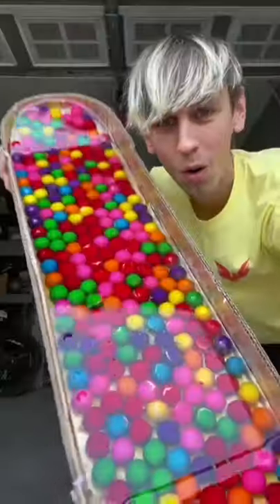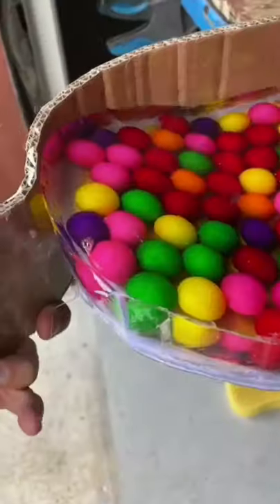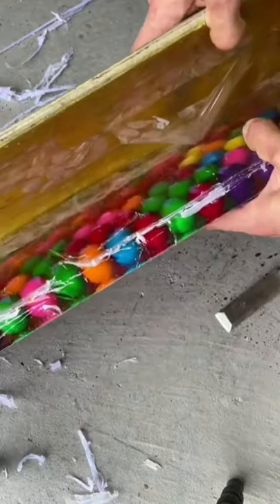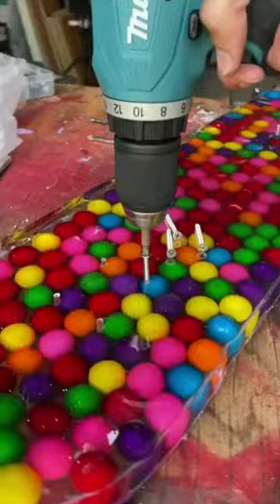Part 2 of the craziest bubblegum skateboard on the internet. This thing completely dried up overnight and I was able to get it out of the mold. When I was opening it up, it looked so cool from every single angle. I then separated the boards and it looked like the gumballs were floating. It looked so awesome.